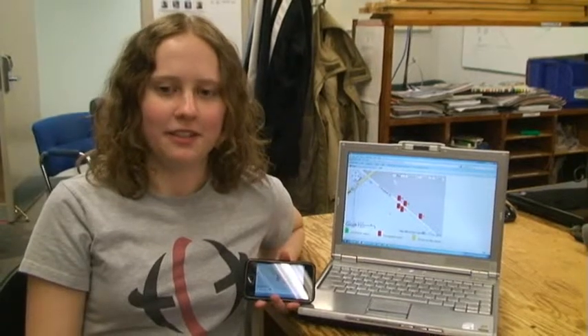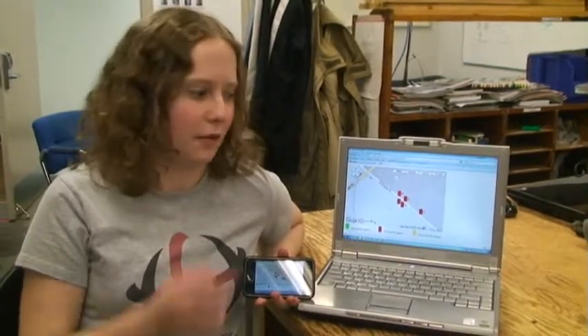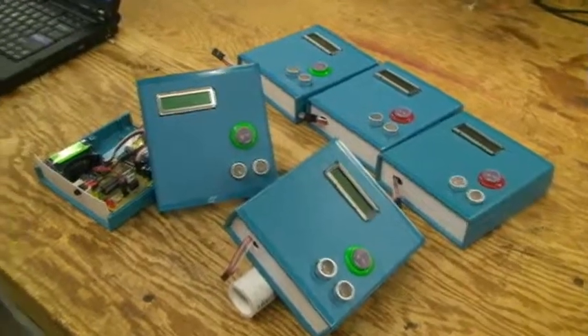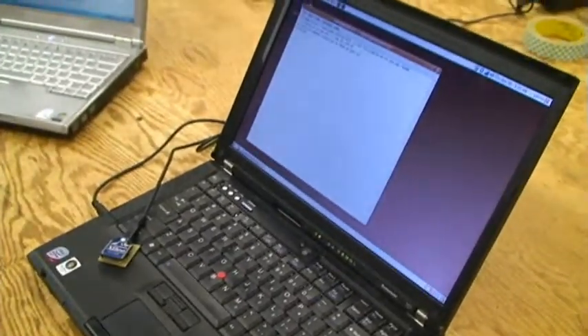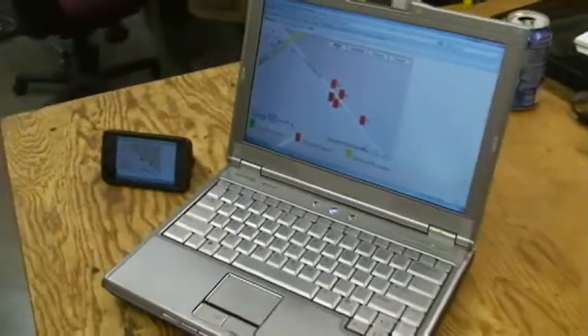My name is Emily, and I wrote the server code that keeps track of the meter statuses and displays that information on the webpage. In order to get the status from the meters, the meters first send their status updates to the nearest relay node. The relay node is a laptop with an XP dongle and a Wi-Fi internet connection. The relay node receives packets from the parking meter and then sends them over the internet to the server.